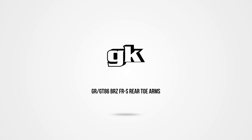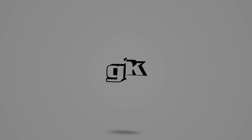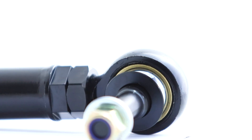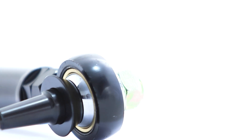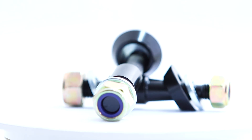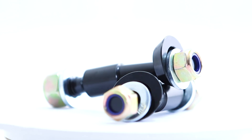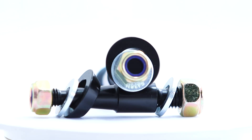For today, we're covering the GR, GT86, BRZ, and FRS rear toe arms. Now first up, are our rear toe arms that you probably would have guessed already. Let's cut the politics out and get straight to the nitty gritty of what these small rods of joy offer.